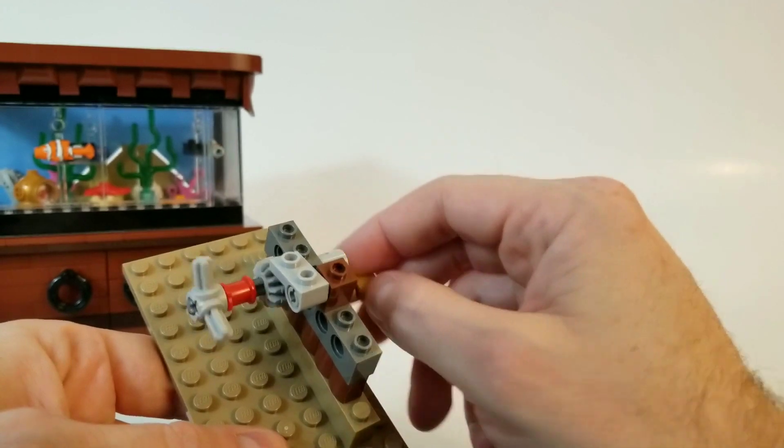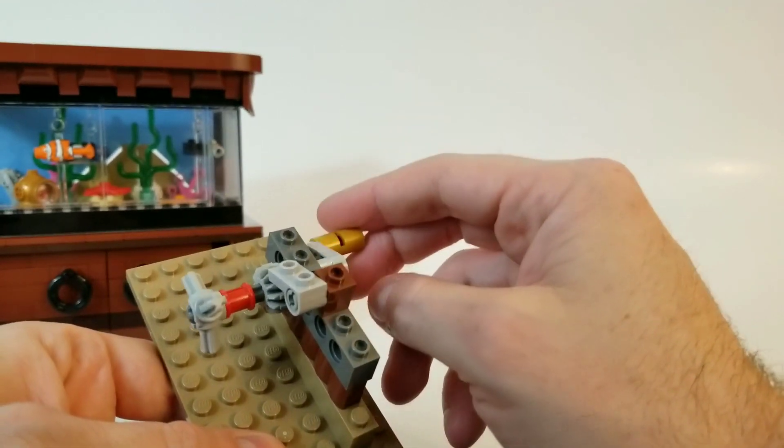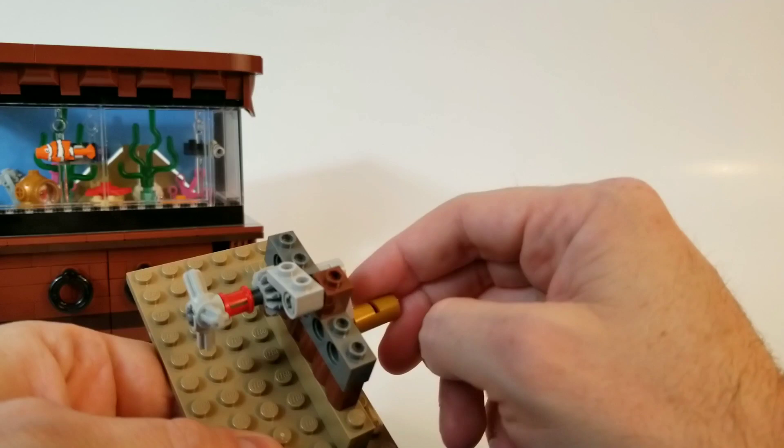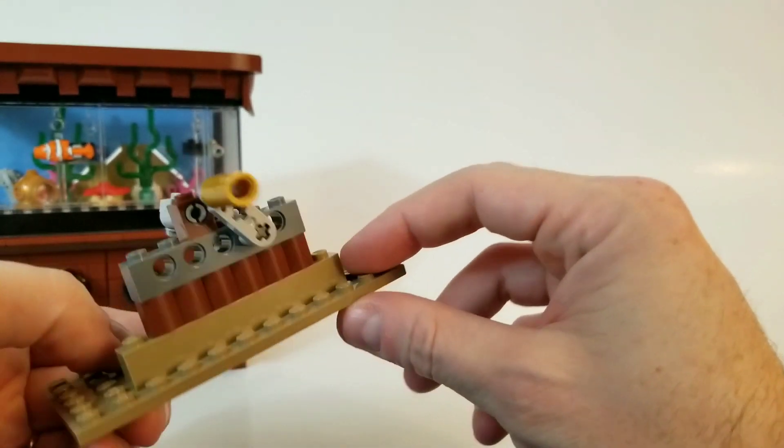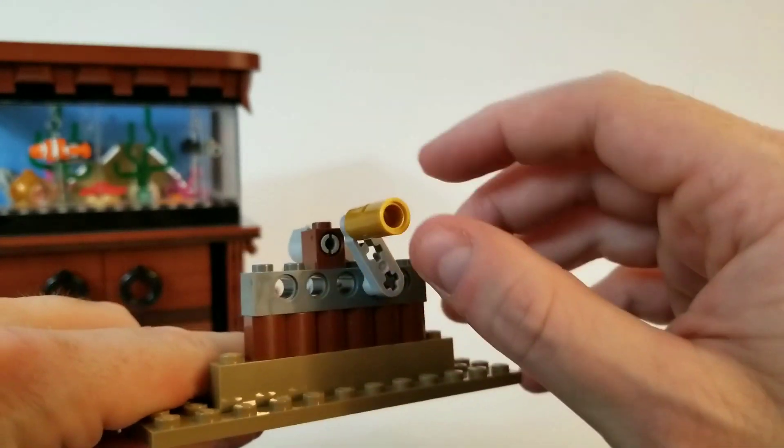It just glides over the gear when you go in the right direction. And if you go in the other direction, it just immediately stops it. I tried a handful of combinations of other things and different heights, and this particular height and combination worked pretty good.